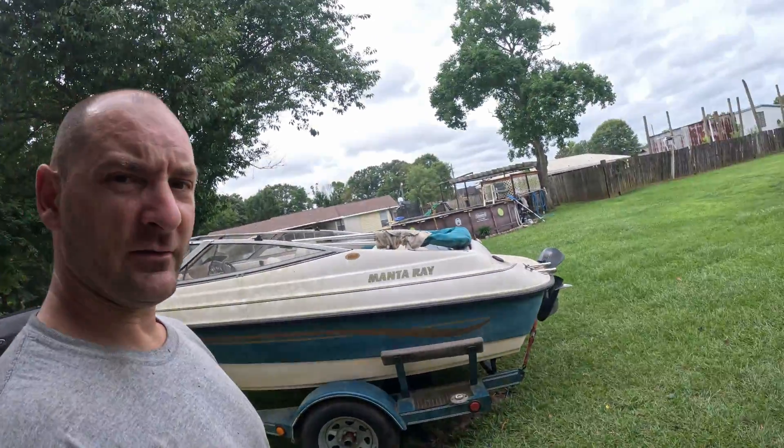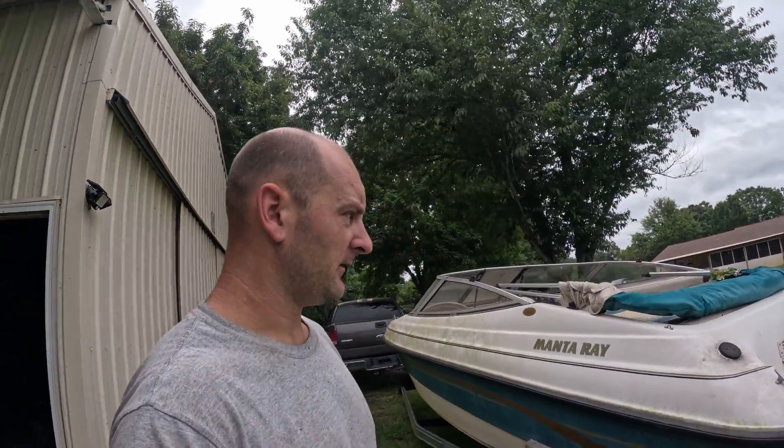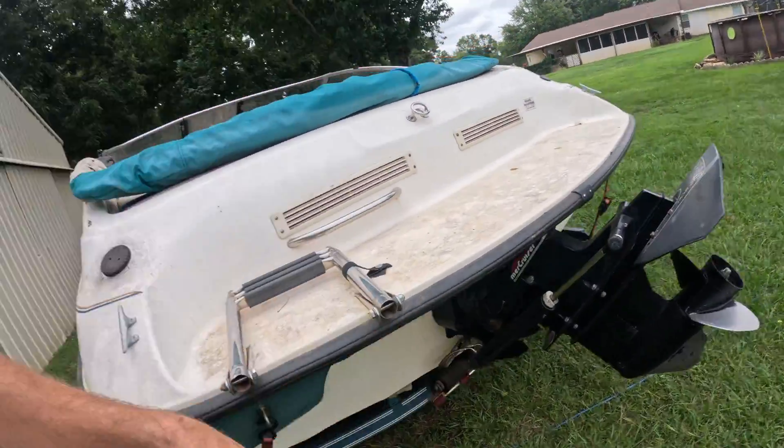Hey guys, welcome to another episode of The Shop. Today we're continuing on my dirty boat right here and going to figure this out. So far we've changed the oil, we've changed the foot oil, we have went through the fueling system, and now we are just basically putting it back together, getting it ready to clean.